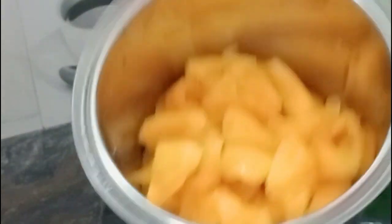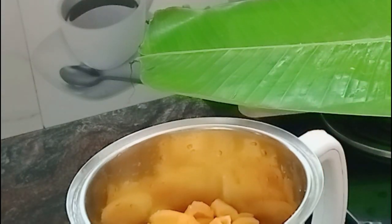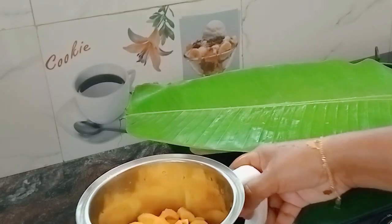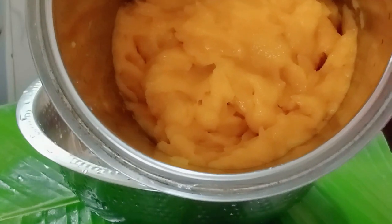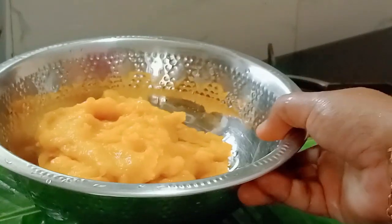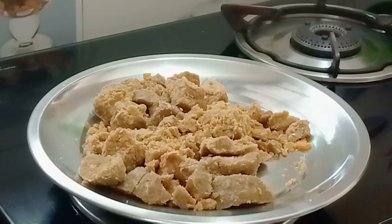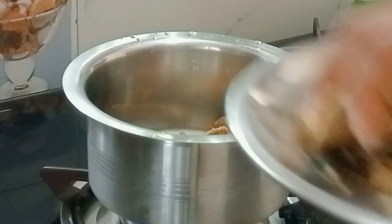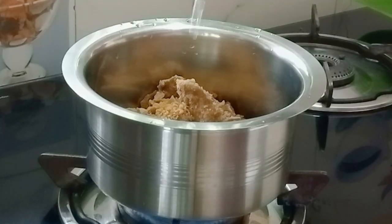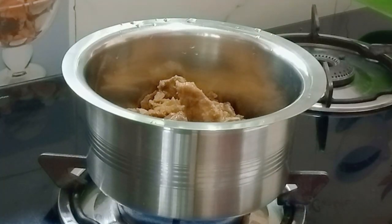Mix it in. I am taking 200 grams of sugar. I am adding some sugar. I am going to add a cup of sugar. I am going to cook this as well, then I am going to add more sugar.